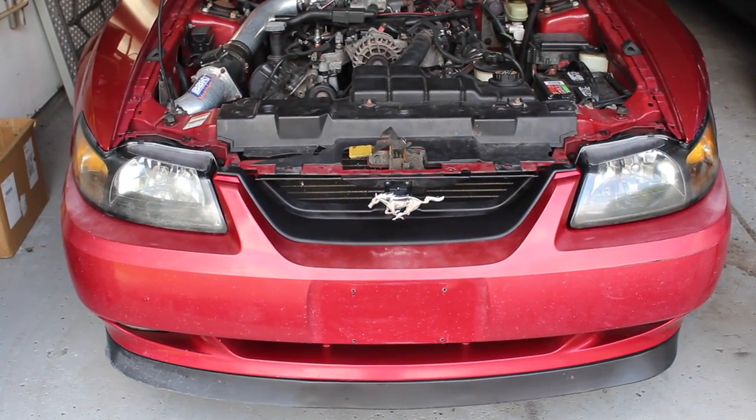Don't forget to clip your headlights back in with the little brackets, and there you have it — your Mach 1 grill delete.